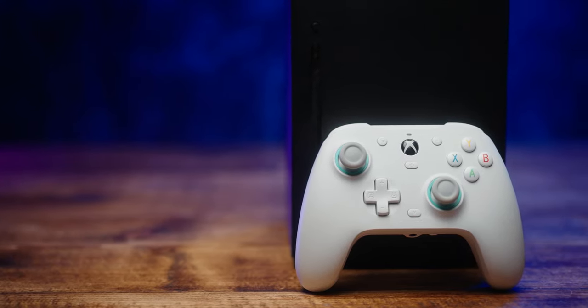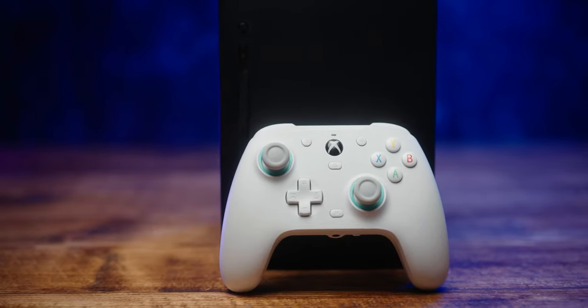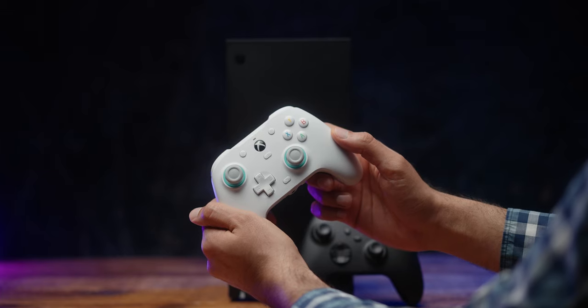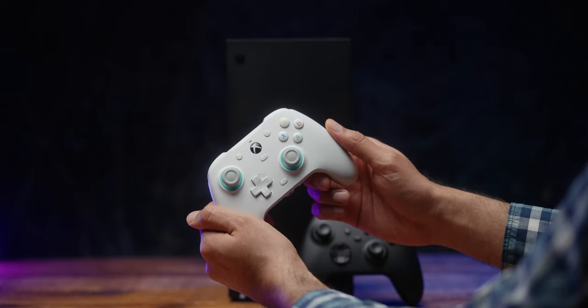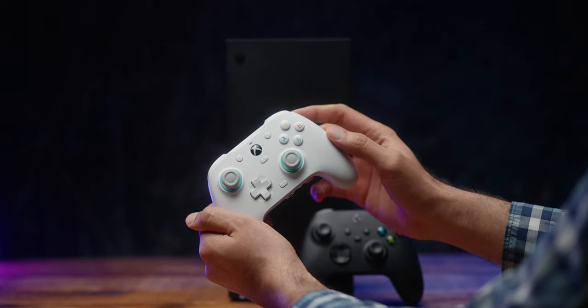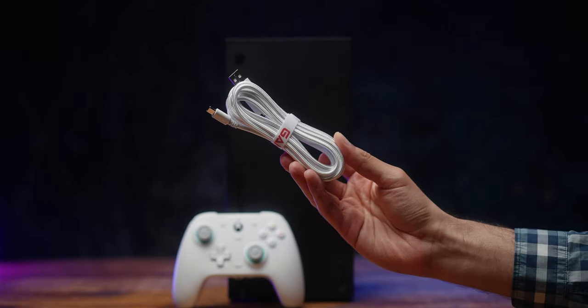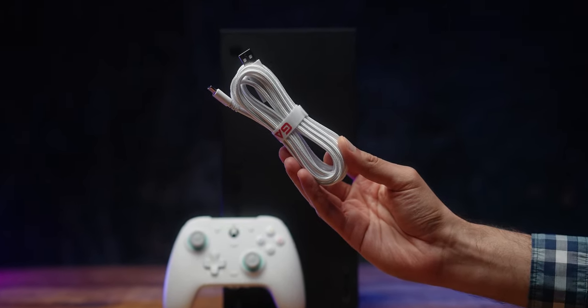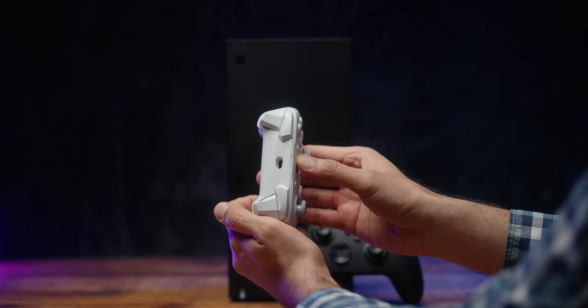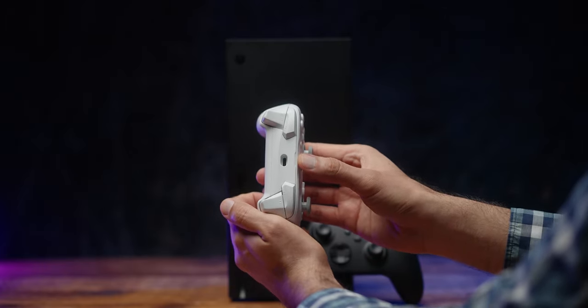The GameSir G7 SE — the first ever licensed Xbox controller with Hall effects thumbsticks. Priced at $45 on GameSir's website and $49.99 in the UK on their official Amazon store. In the box we get the controller and a very premium USB-A to USB-C cable. The cable feels proprietary because the port is very small — I haven't been able to use any other USB-C cable in this controller.